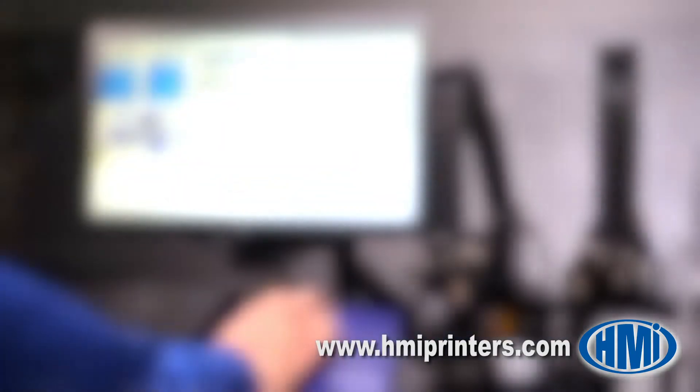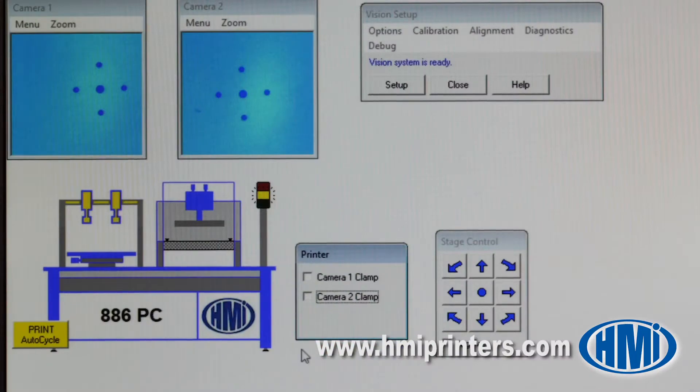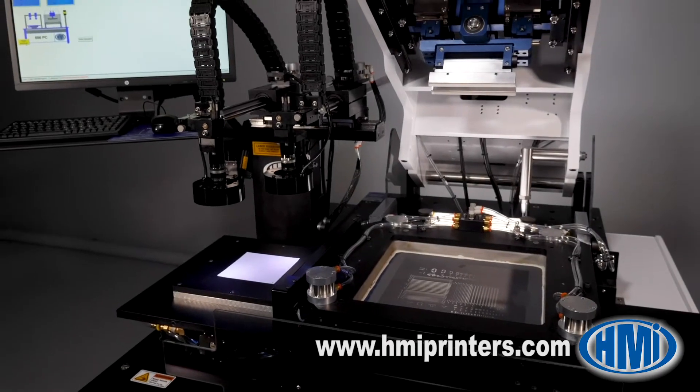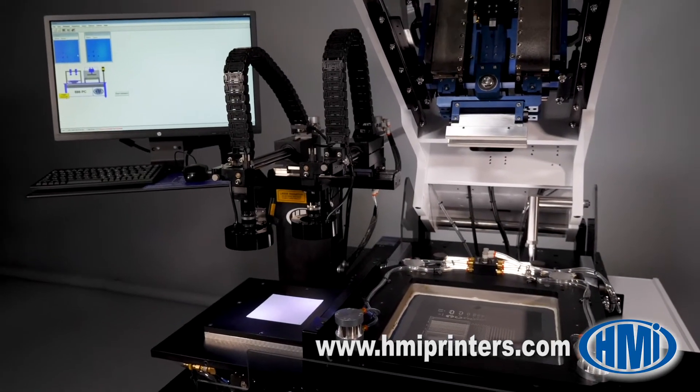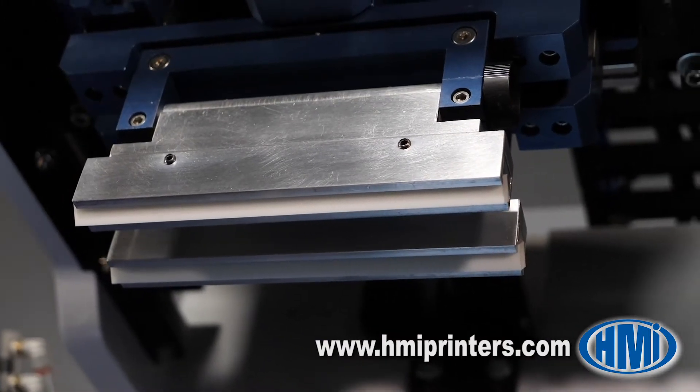The 886 is a computer-controlled screen printer with integrated automatic vision alignment of the substrate to the screen image. Among the advantages of the HMI 886 are the pivoting cantilever arms, which make it best suited for precision screen deposition, providing access to the squeegee and screen image.